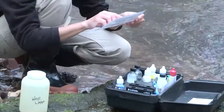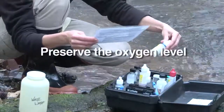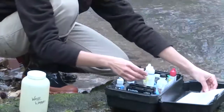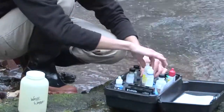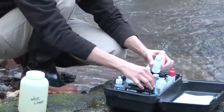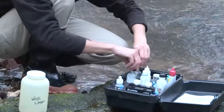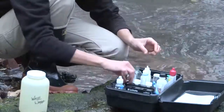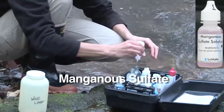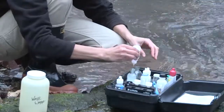Tara reviews the directions one more time. The next step is to preserve the oxygen level, or fix the sample. To limit the exposure to the oxygen in outside air, she waits to open the water samples until after she's opened the first two reagents. Tara places the caps in the kit to avoid contamination by dirt. She adds eight drops of manganous sulfate, holding the bottles vertically so each drop comes out the same size.